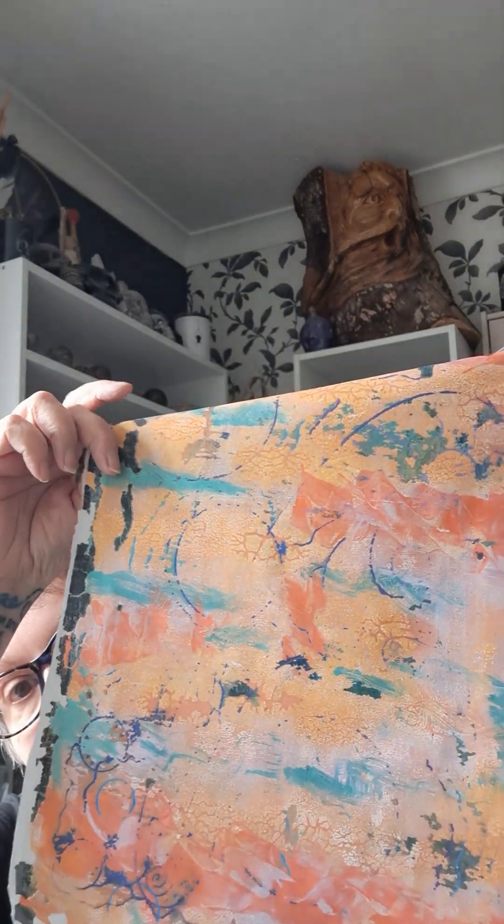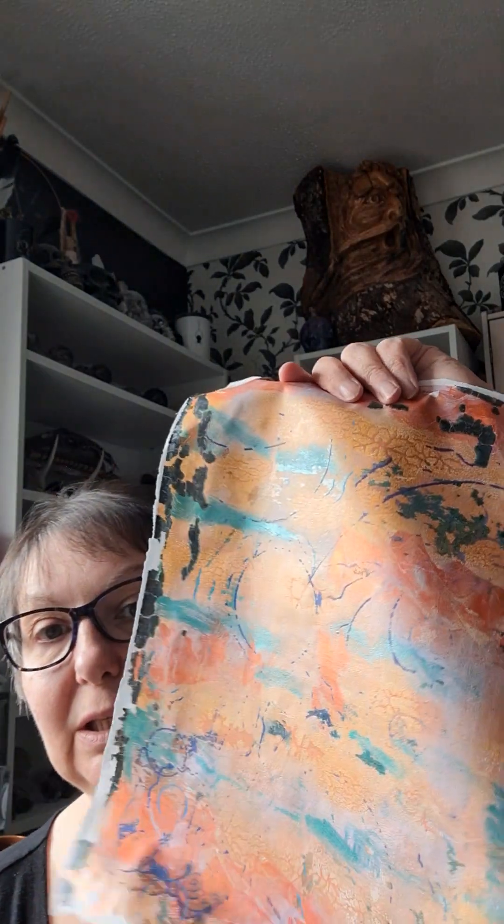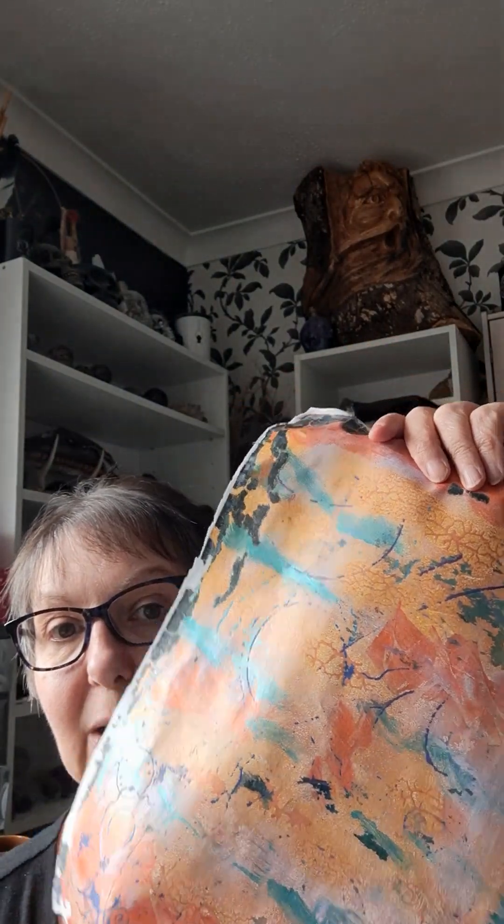I've been jelly printing as you may have seen in the videos below. I've got my other camera set up — not my downward camera — so you get to see my mug as well.